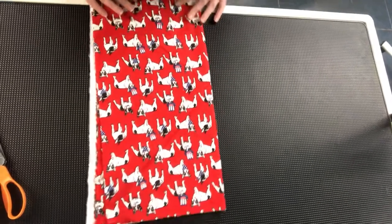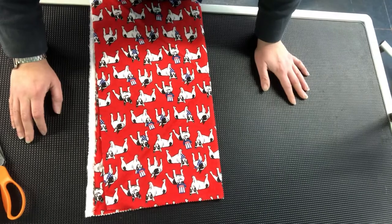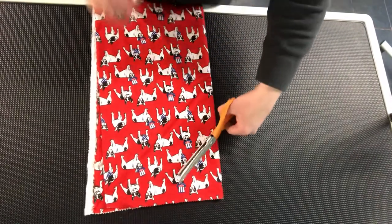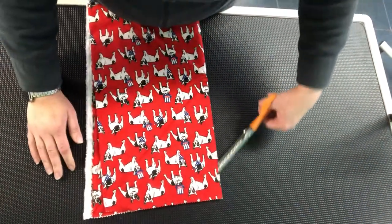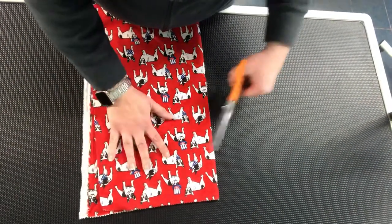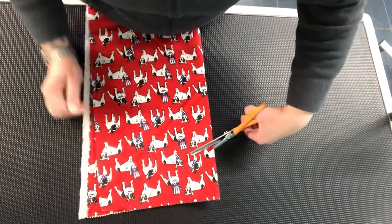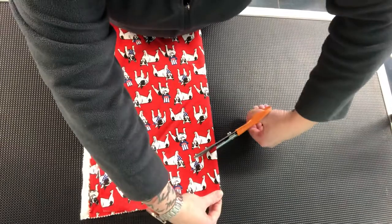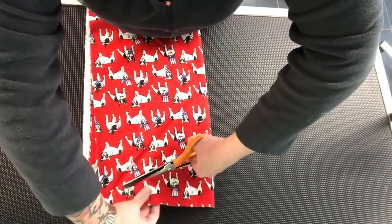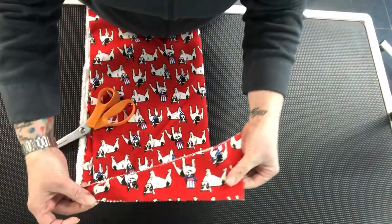This cut is going to give you smalls, mediums, larges, extra larges, and then the rest left over will be your extra smalls. First, for your small, we're going to cut only on the folded side — the rest of the folded side is this way. This is going to give you two bandanas for every cut, so we're going to cut an angled line all the way across. This is your small.